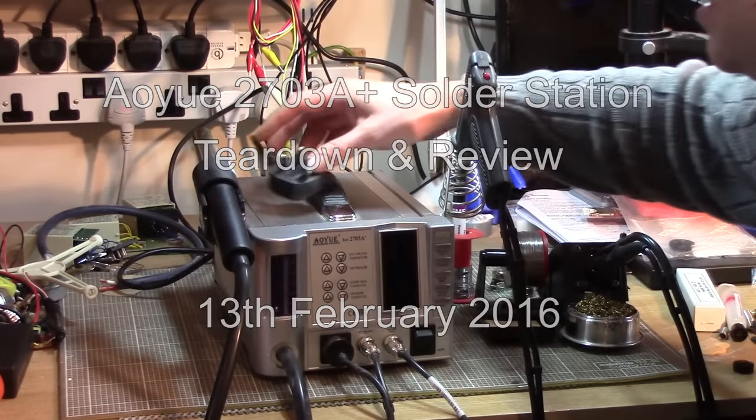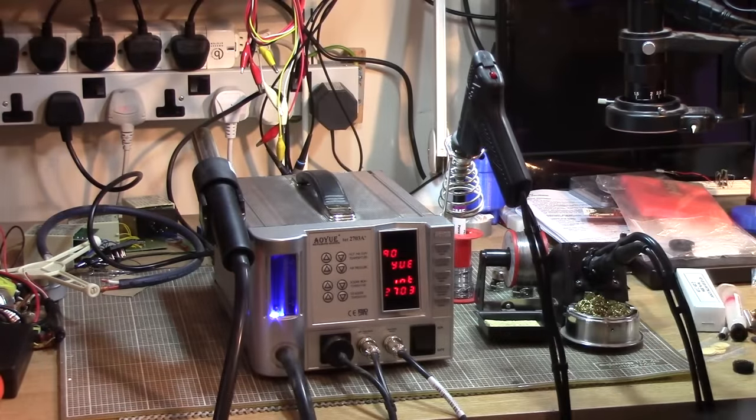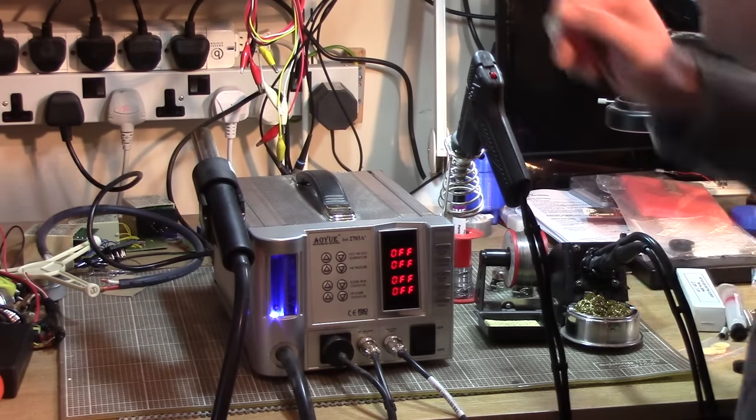Let's plug it in - but not round here. There we go, you can see it switch on first. Right, now we'll pull it to pieces.